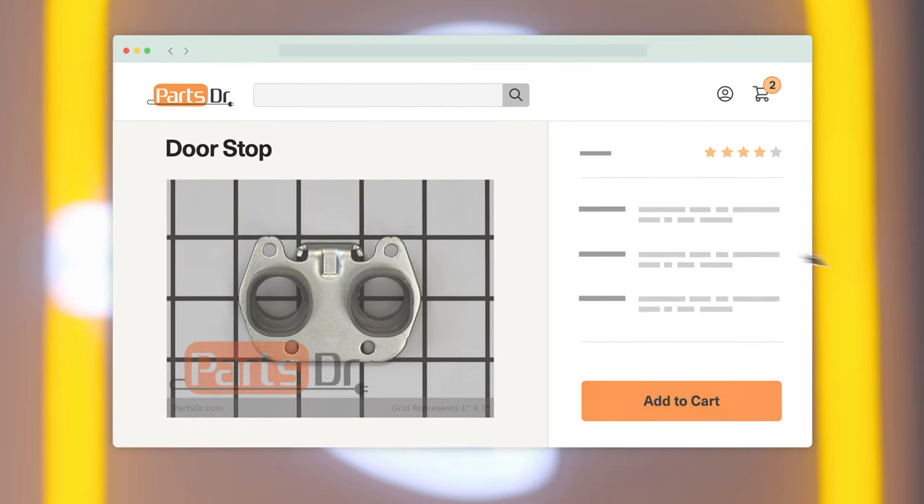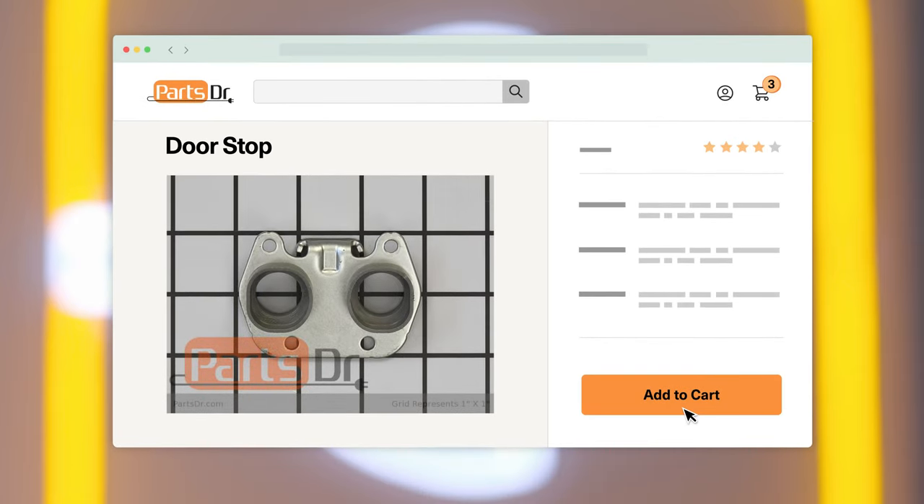If you need a new doorstop for your GE refrigerator, check out our website, PartsDoctor.com, where we sell parts for all major appliance brands.